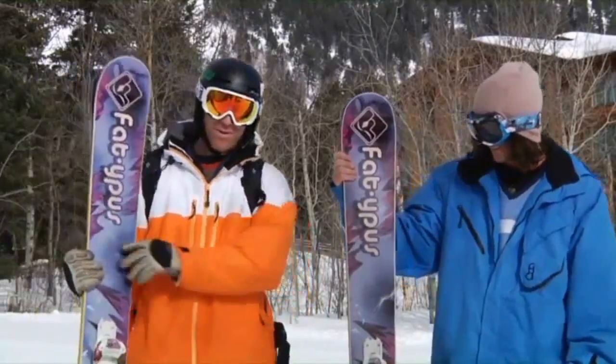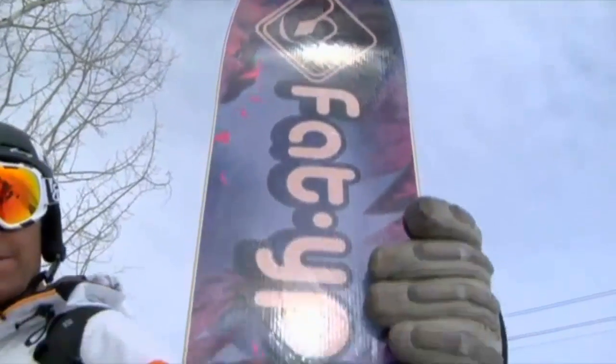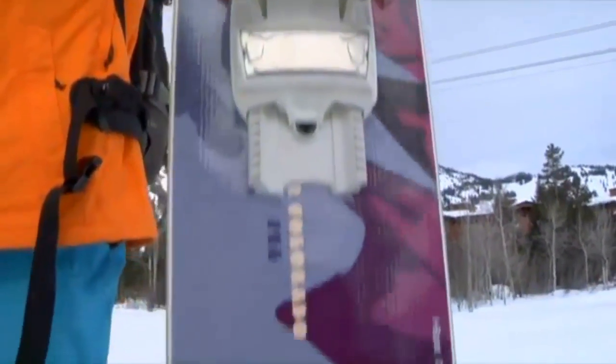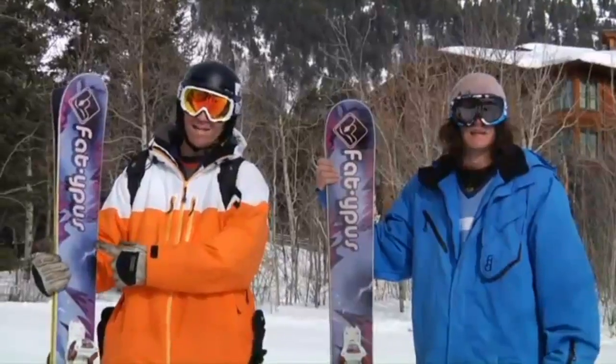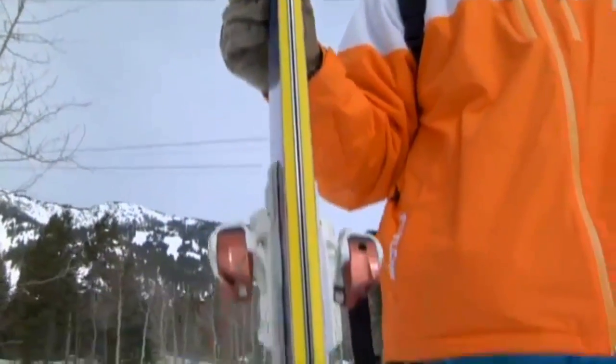Let's start with the old school traditional, right from the get-go — the company, Fatapus Allotta. 140mm underfoot. This ski is well known for being a powder crusher. And you can see by looking at it in the 190 length here, with rocker up front, this ski will get you through any depth anywhere you want to go.